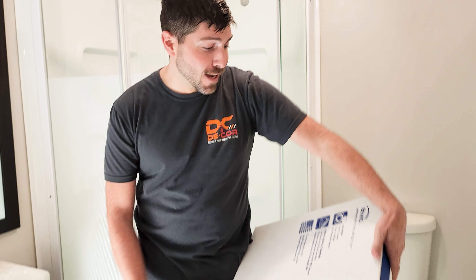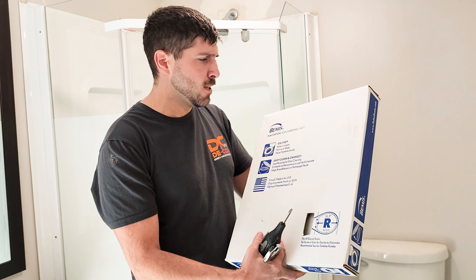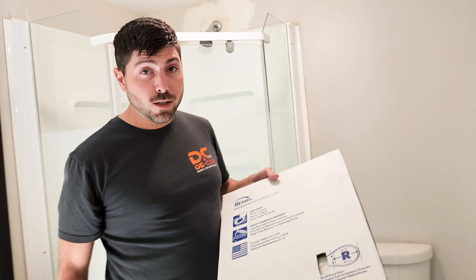Hi there, Cory from Decor Homes here. I've got a simple task of replacing a toilet seat, right? But sometimes the simple tasks can be difficult. So when changing a toilet seat, the first thing I do is grab a measuring tape.